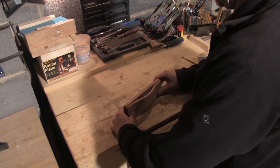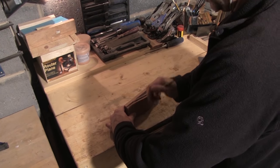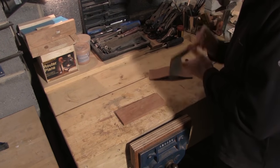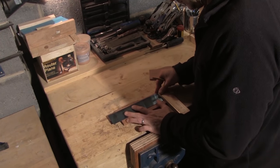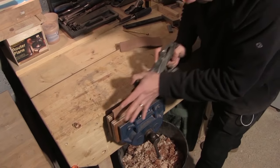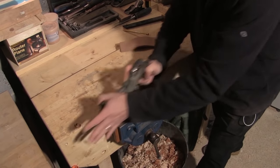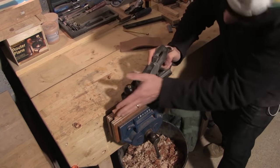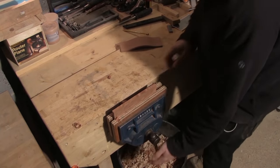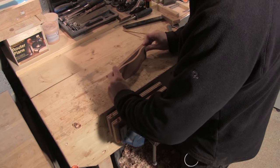And there we have the front and the back of the box the same length. Now there's a disparity in height — I need them to be the same height, so I'll mark the height of the front of the box on the rear. I'll use a square to mark in that height and then use a plane to get it down to the line. And there we have it — a matching front and back.